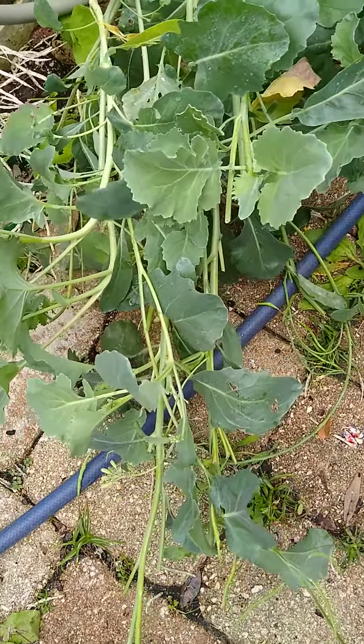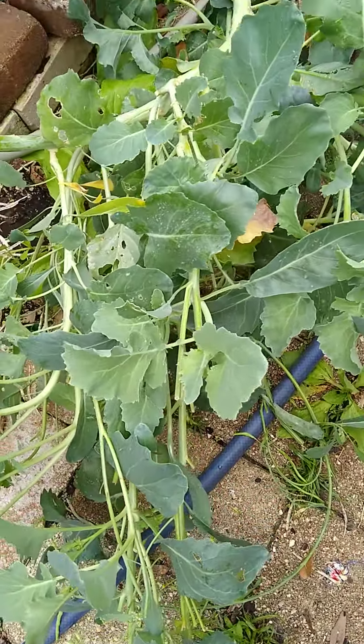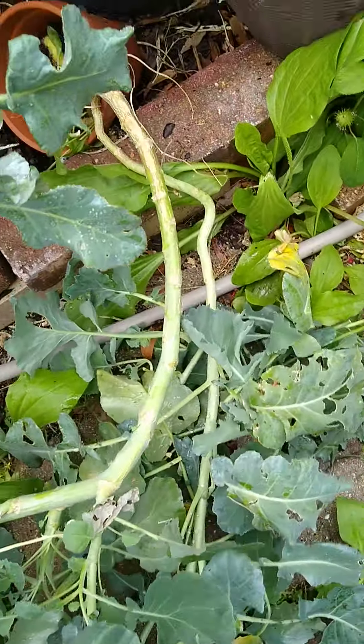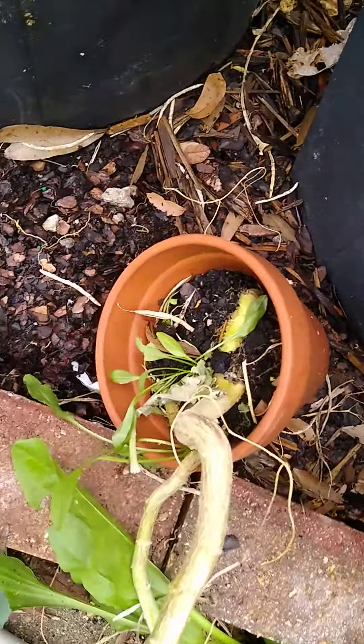Hello, Bunning Gardeners. If you're an advanced gardener, you're probably going to want to look away. When you're new, you try things.